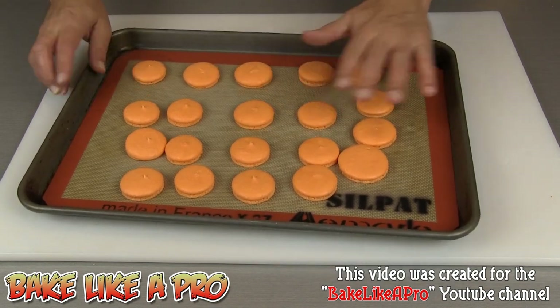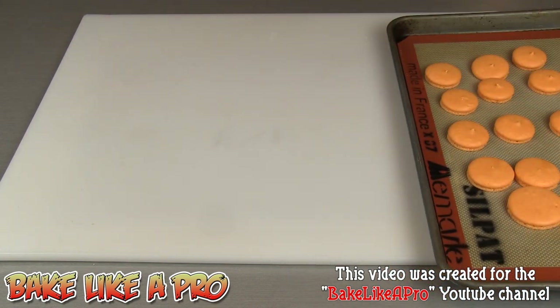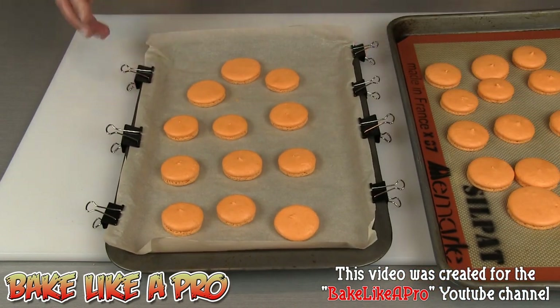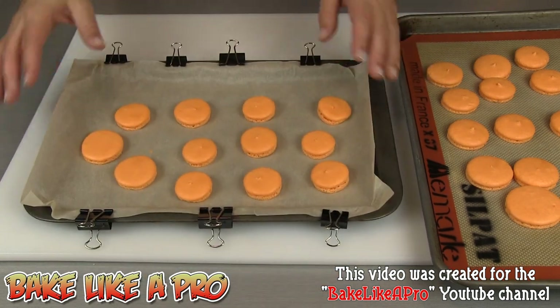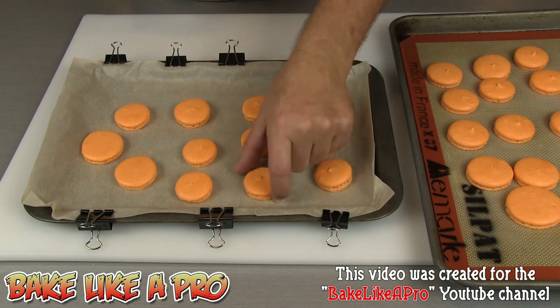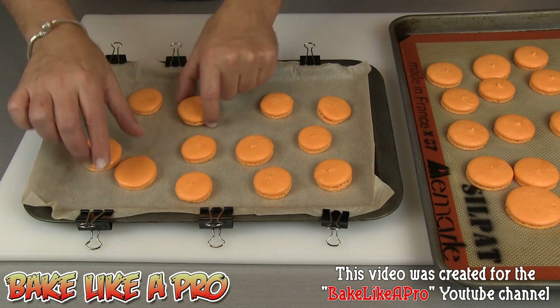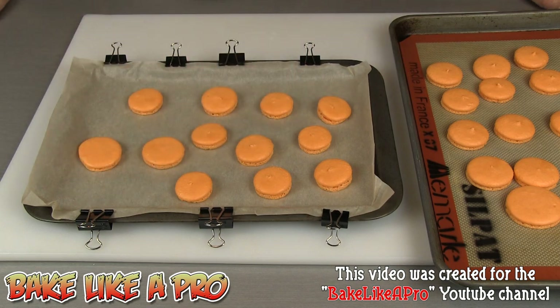These are really really nice. Here's my other tray done with the remainder of the batter — this one is on parchment paper and these come off perfectly. There we have it: my beautiful macarons. The only thing left to do is to put some filling in them and we'll do that next.